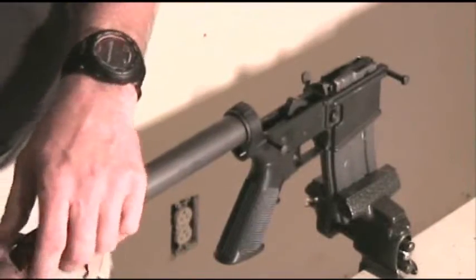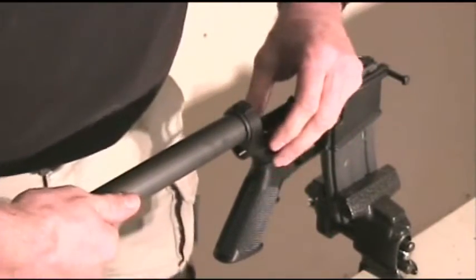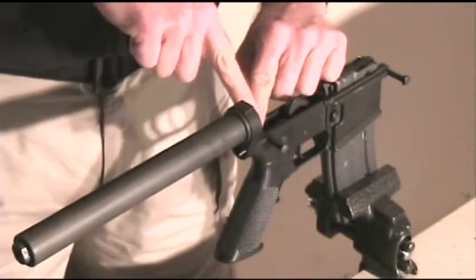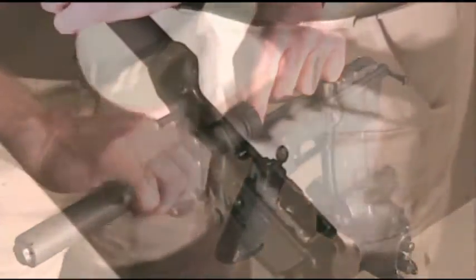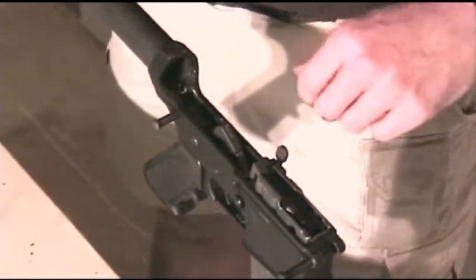Using a 5/8 inch open end wrench, slowly loosen the buffer tube off of the lower receiver. Slowly unscrew the buffer tube, ensuring that you do not release the buffer detent spring located in the lower receiver.